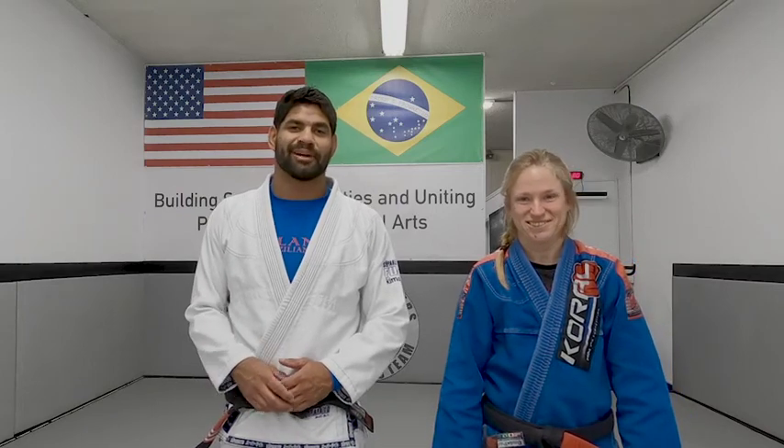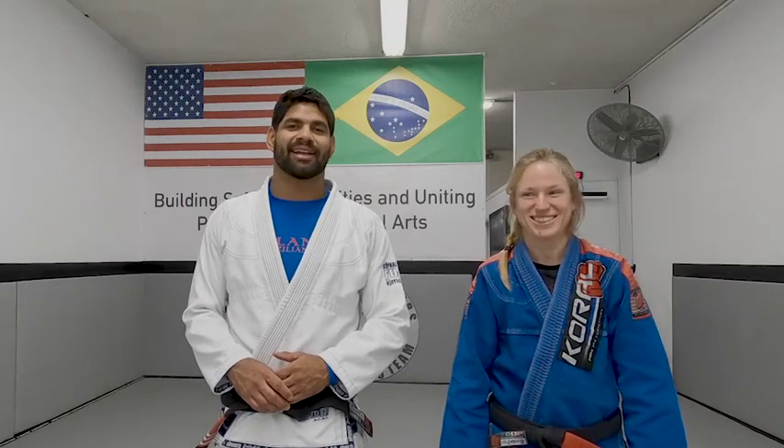Hi, I'm Beto Villanueva. I'm Liz Exxon. Welcome to Villanueva Brazilian Jiu-Jitsu Online Class Technique.